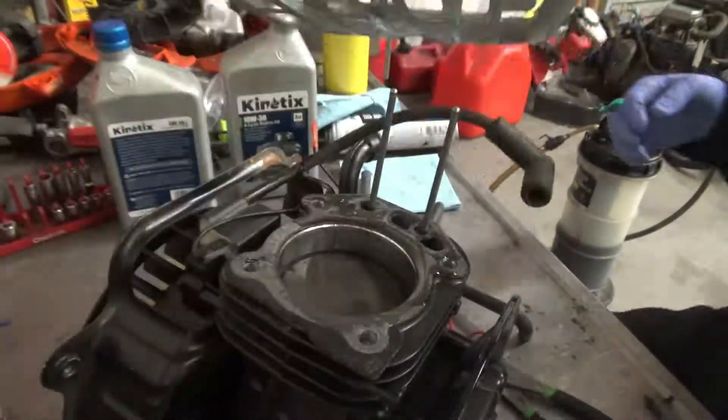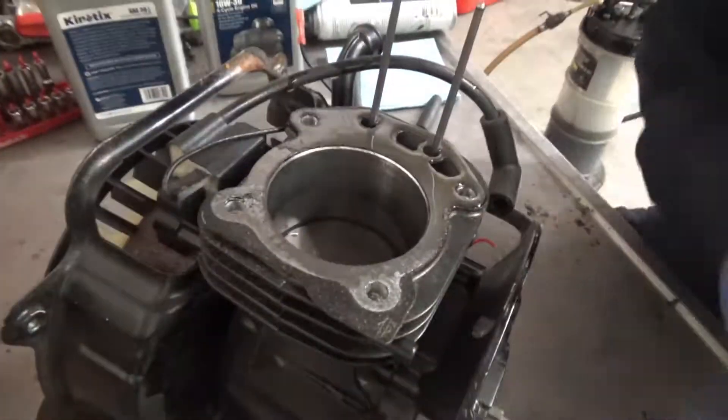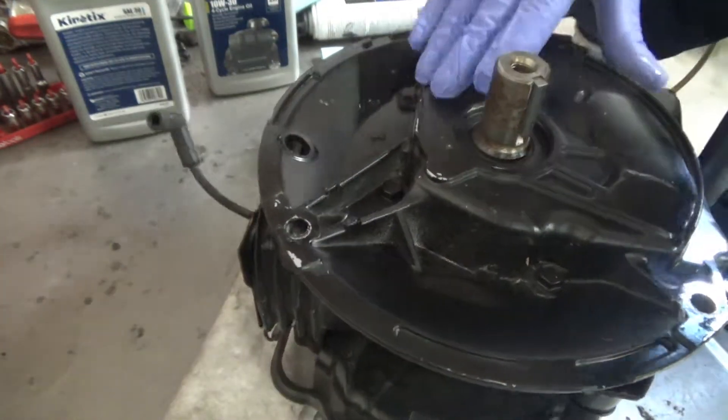This was a brand new motor that was on a pressure washer that I bought from a big-box store. As you can see, I was able to push the piston down with a screwdriver, and that should never happen without the flywheel rotating.